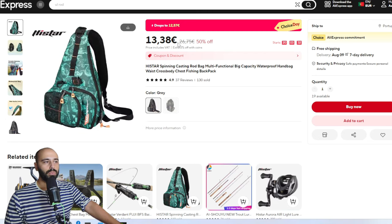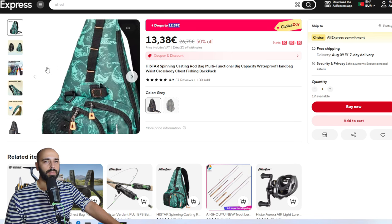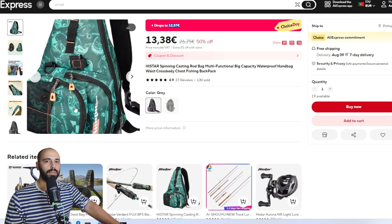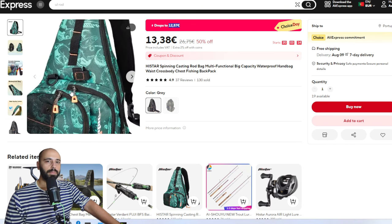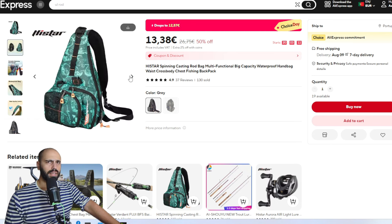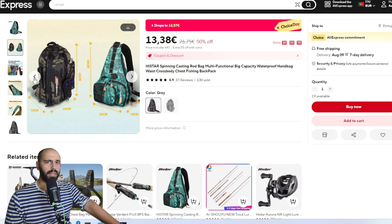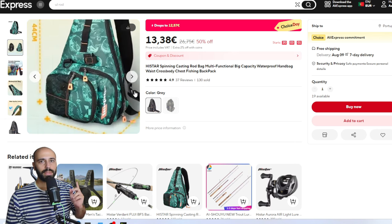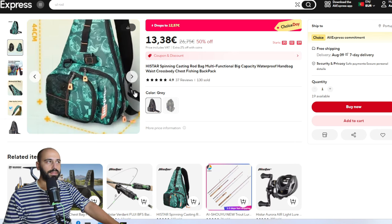Moving on to misc and new things on AliExpress - if you want a bag, get this one. It will be 12 euros and 57 cents before coupons. It's a pretty good sling bag - you can fit everything you need in there and more. I've already done about 10 trips with mine. I can fit everything I need, and even the smaller Pure Lure telescopic rod fits inside the bag - I tested it.